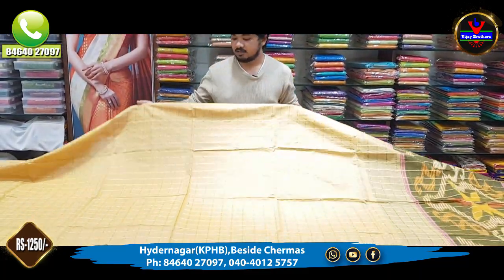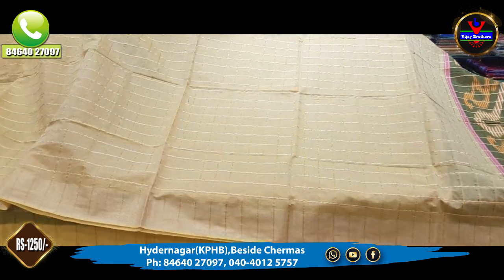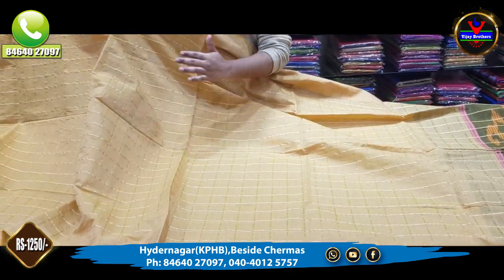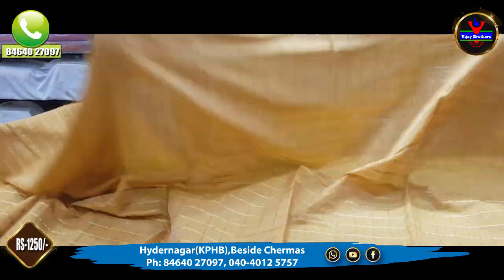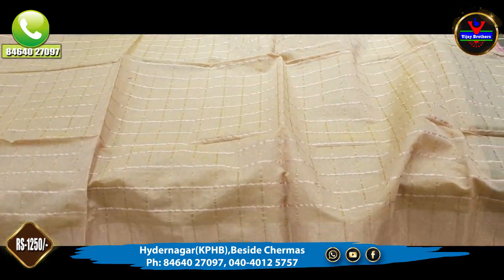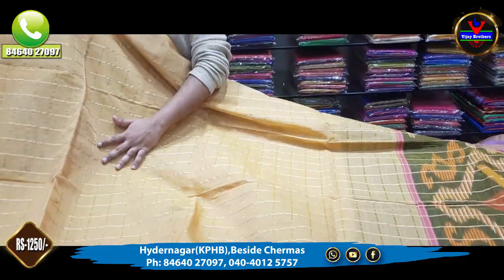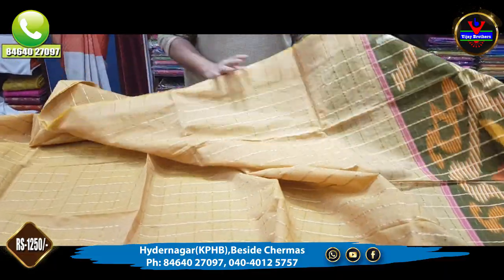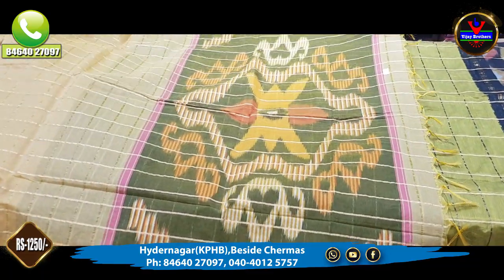This saree is a green color combination. We have a light mehendi color combination. The saree also has a pink tone. We also have a 3-inch gold color combination border. We can check the grey color. We have a yellow color combination, and also 1 meter length.